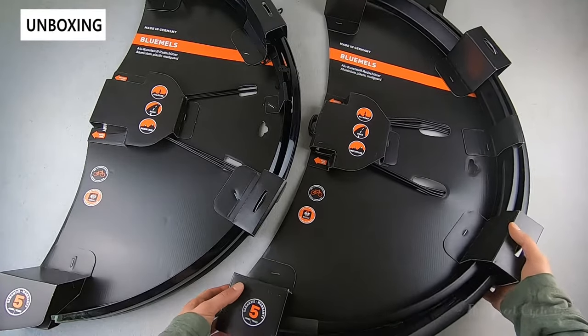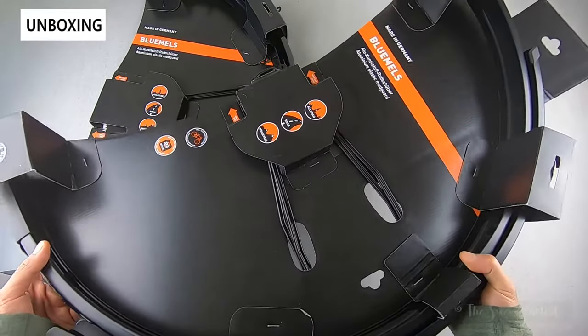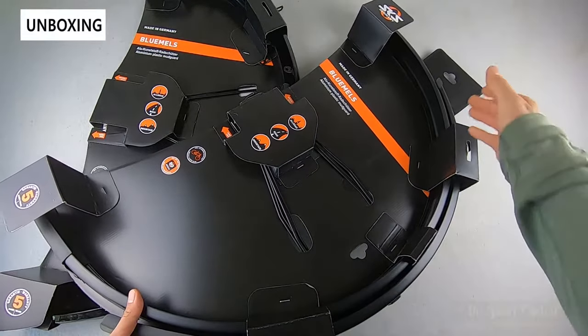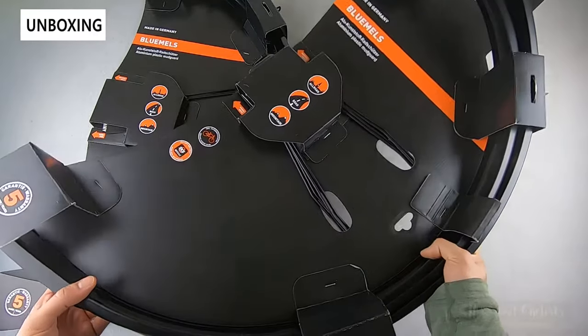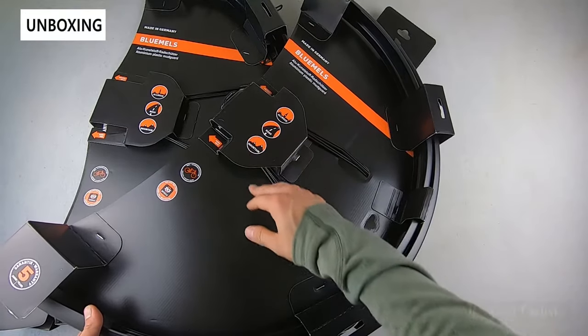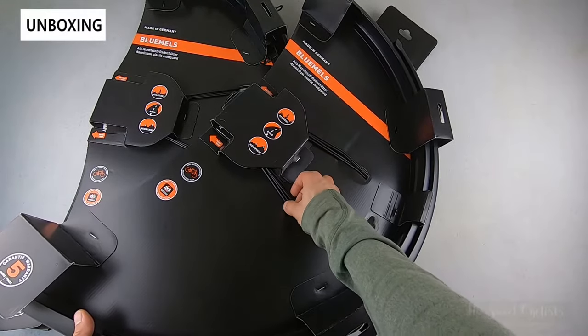The packaging is very simple, but these are big boxes, so be prepared to receive a very large box in the mail if you order online. They are full fenders — front and rear, full length — so it's a big package. The specs are printed on the box and all the hardware is included in a little nifty packaging insert.